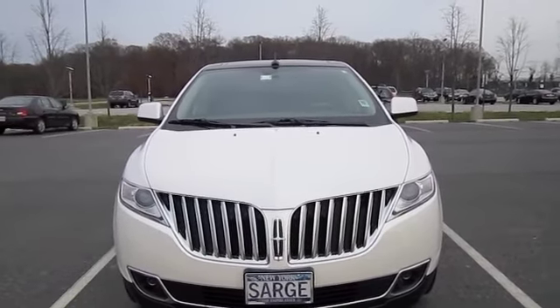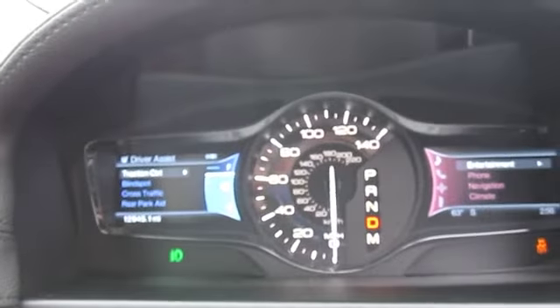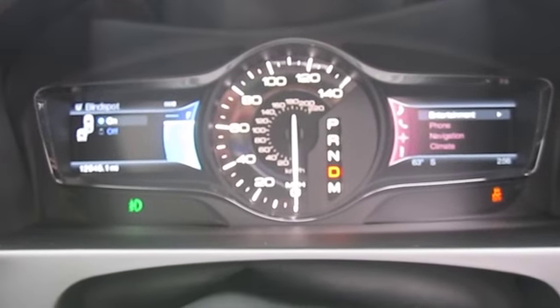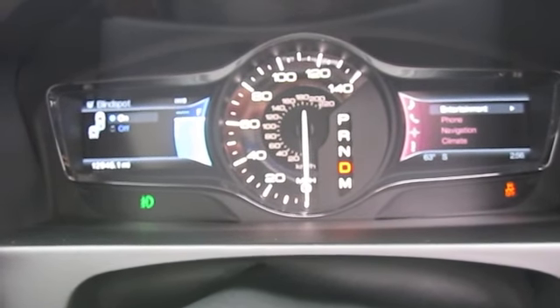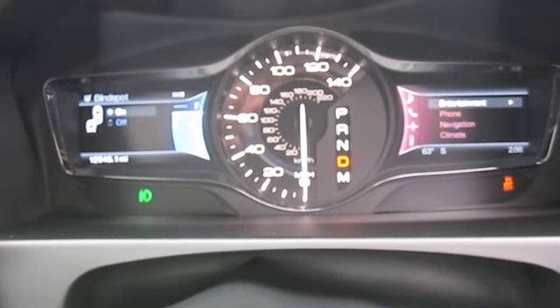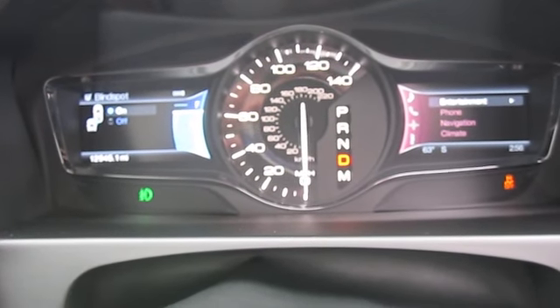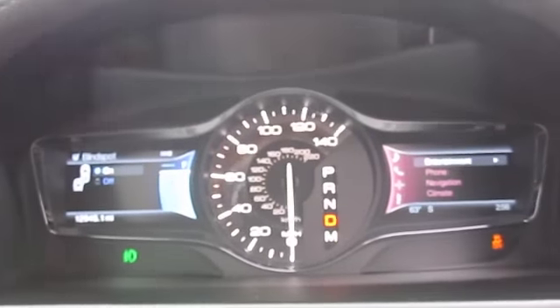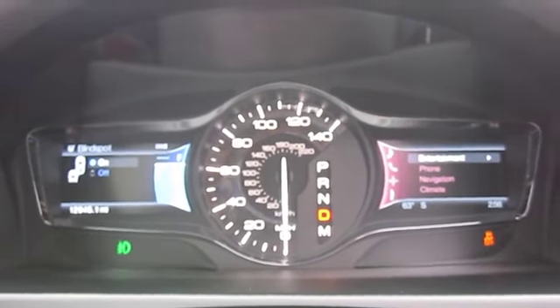Alright, here we go. How's that? You like it? I like it. What we're about to do here is gun it on down the highway. See if you can hear my MKX's engine, which is really cool because you just do a little something to this thing and it sounds good. Hold on a minute, I gotta turn the wheel.